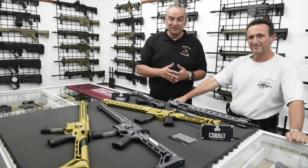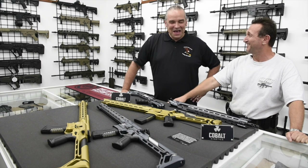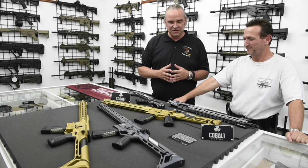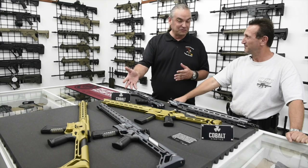And I got to tell you, these are definitely not mil-spec — they are anything but mil-spec. I was just talking the other day to some friends about how every AR is starting to look the same, and these folks at Cobalt have redesigned the package completely. And these are the first four out.